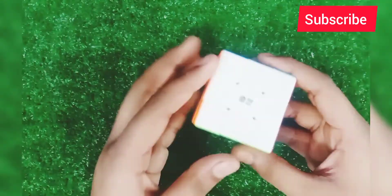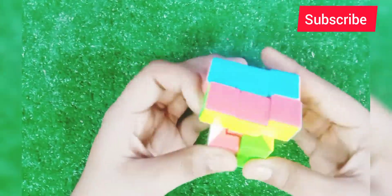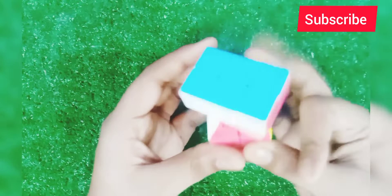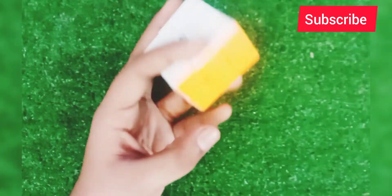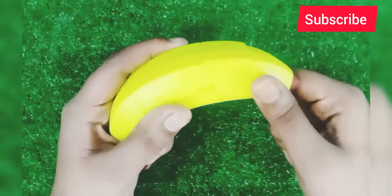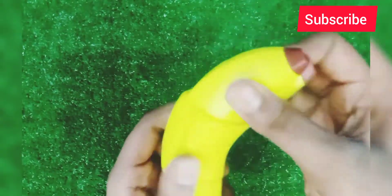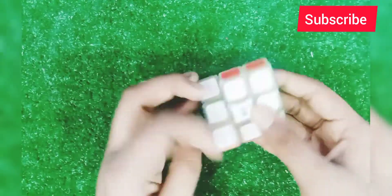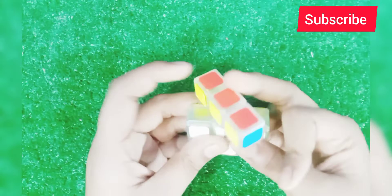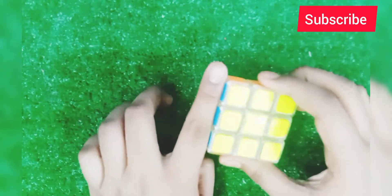This is a 3x2x3. I can also see this is like a 3x3. This is a 2x3x3 cube. This is a cube cube. This is a 3x3 cube and this is a 6x3 cube.